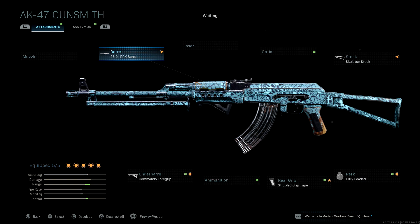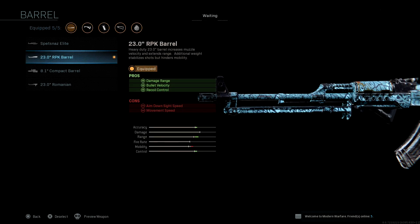To start off, we're going to be putting on the 23-inch RPK barrel. This is going to help with your accuracy, your range, and your control. You will lose a little bit of your mobility and your aim down sight speed, but I find that this works best for me. The recoil on this AK is pretty bad, so you need to figure out ways to counter that, and this will help a lot with it.